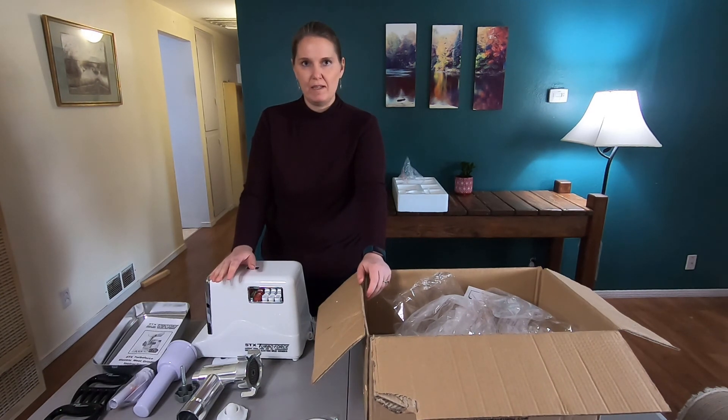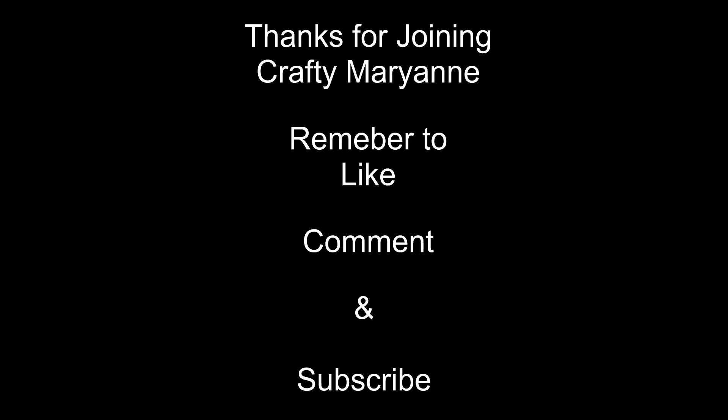Wash and hand dry everything — you don't want to use anything but soap and water. When you wash it, you want to go straight and dry it right away, otherwise it can rust and have other bad things happen. All right, I'll talk to you soon. Bye! Remember to like, comment, and subscribe. Thank you for joining Crafty Marianne, I'll see you soon.